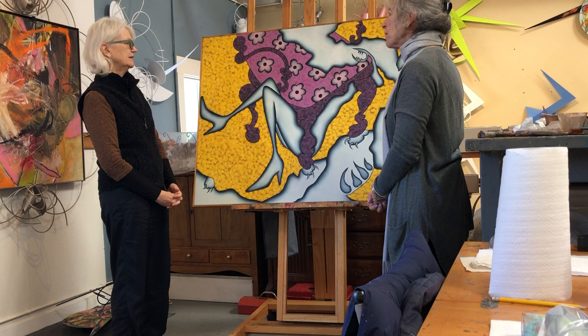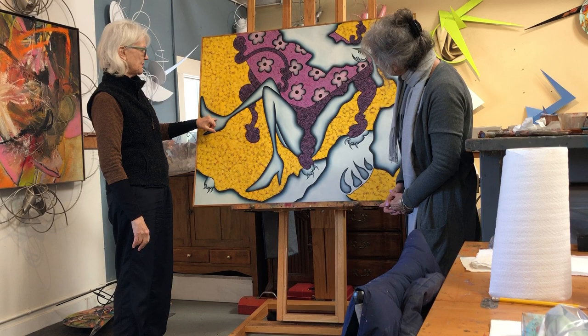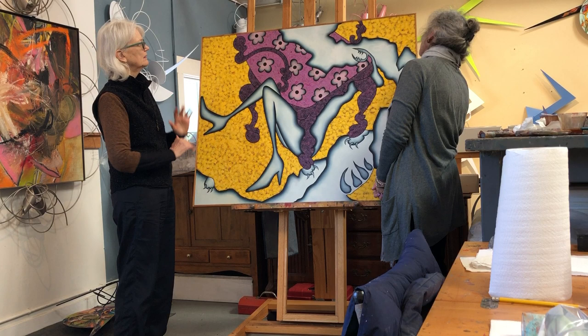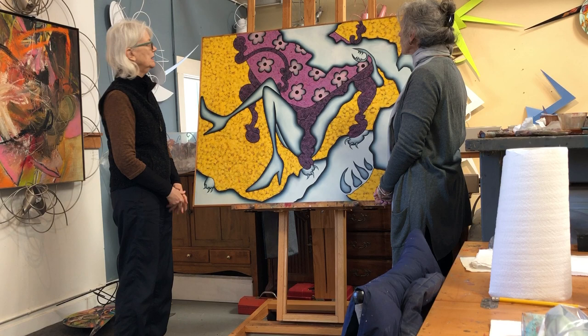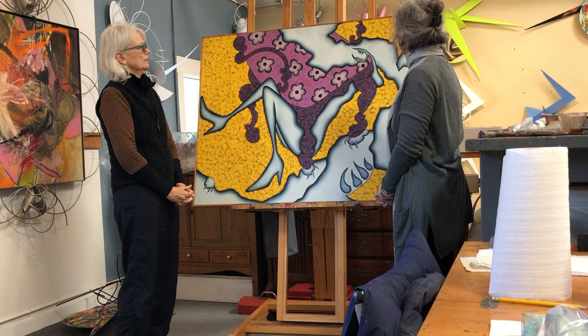Do you have any varnish or any coating over it? Well, not on the acrylic — you can see it's very matte. No varnish on this. I think I put a — I can't even remember, it's so many years ago now. There may be a light varnish. But you can see how it's even, so clearly I was using some varnish, and it probably needs to be varnished again.